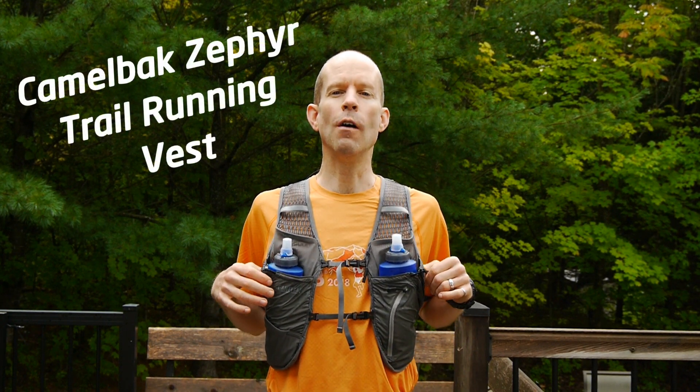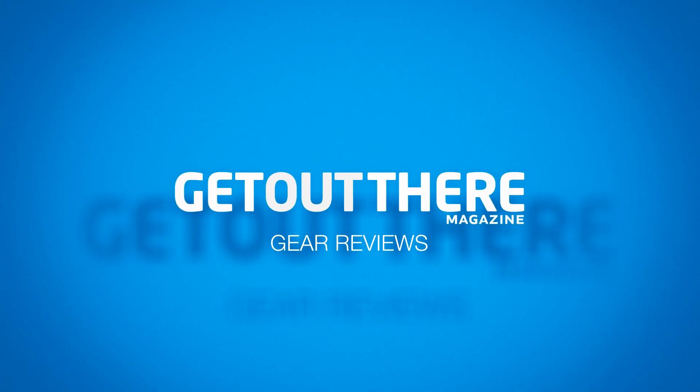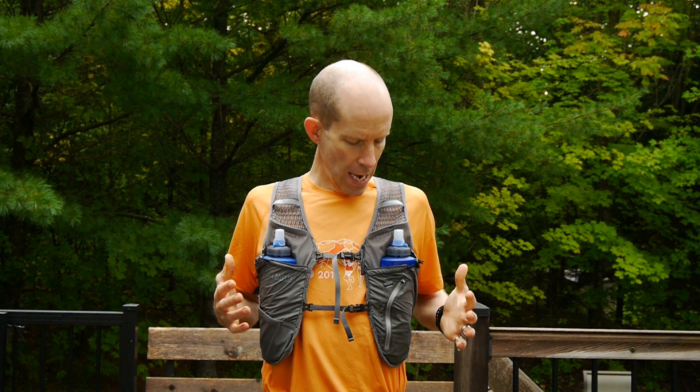A trail running vest from the OG of hydration systems. Stay tuned for my review of the Camelbak Zephyr. While perhaps better known for mountain biking hydration systems, Camelbak is making a big push now to create packs that are uniquely designed for trail running. The Zephyr is currently the top of the line, newest model.